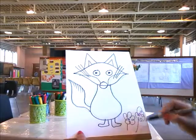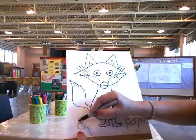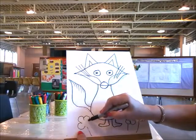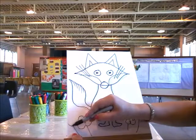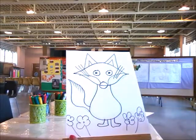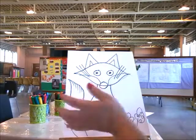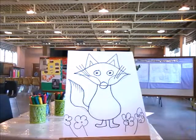During the time that the kids are drawing, ask them questions — keep them engaged, keep them in the conversation. Ask them: what do you know about foxes? What color is a fox? Where do they live? How long do they live? They would love that. So as you see, I've finished the drawing and we can now go on and start with colors.